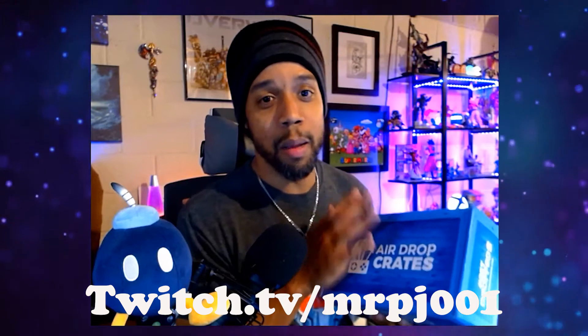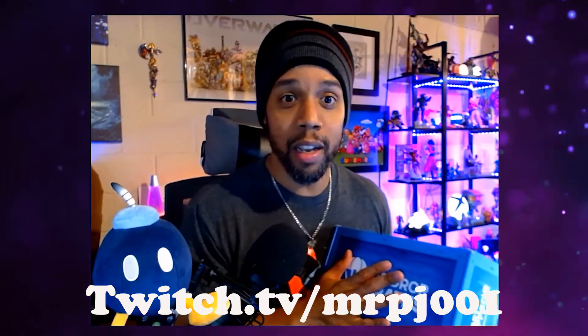If you want to see these unboxings live, you can also find me on Twitch at twitch.tv/mrpj001. Let's go ahead and get started!